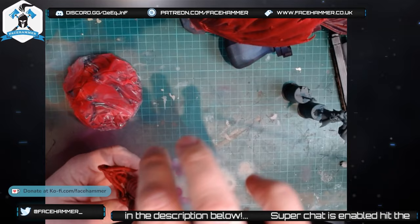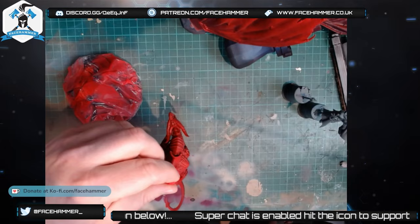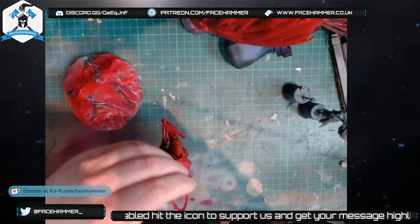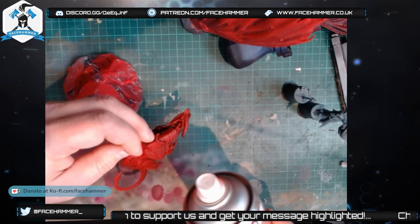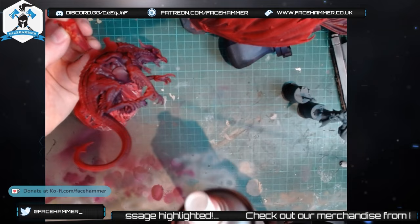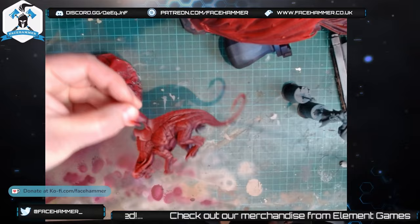I want to zenith this in red, but I need to think about how to hold it. When I say zenith, what I mean is: you take the can and you're spraying from the top — sort of a 45-degree angle, dusting from quite far away. You're never getting underneath the model, because you're only spraying around the top. You don't want to get under there because you'd be undoing the undershade.